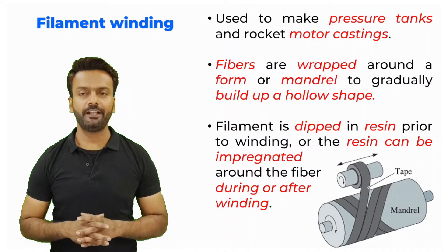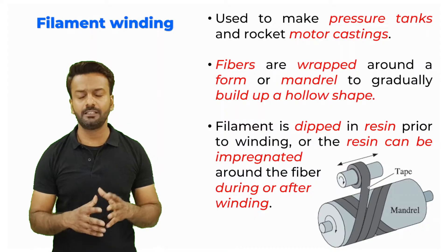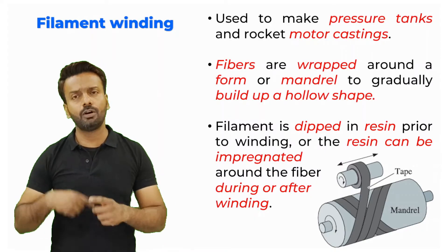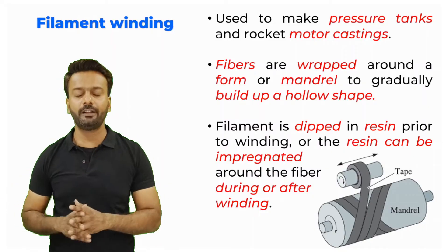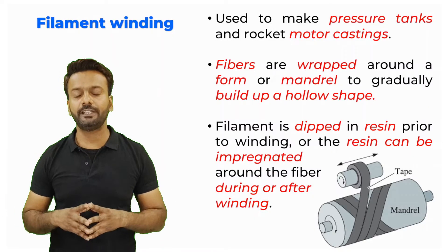The next technique is filament winding. Filament winding is used to make tanks and castings which are hollow. Your fibers are wrapped on a mandrel or some sort of form — the tapes are unwound from a roller and then wound on the mandrel. As they are wrapped on the mandrel, a hollow structure is created internally.